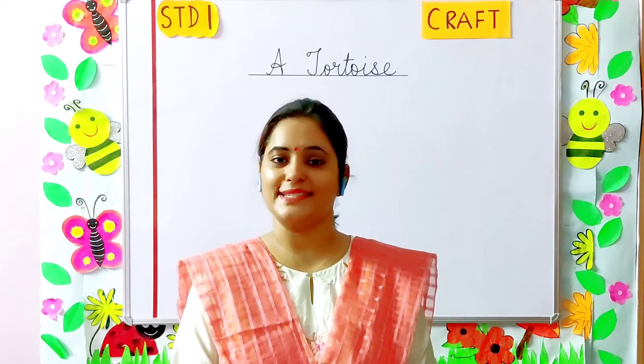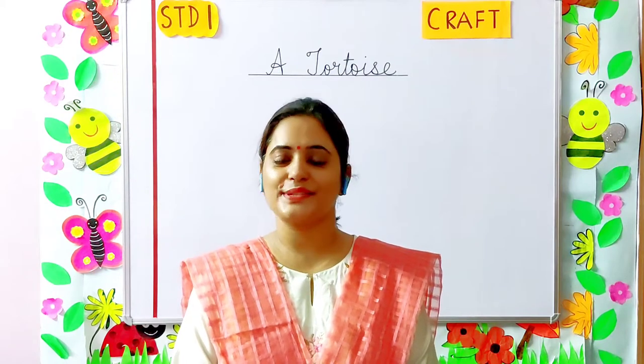Good morning dear children and parents. Welcome to Stano One craft class.